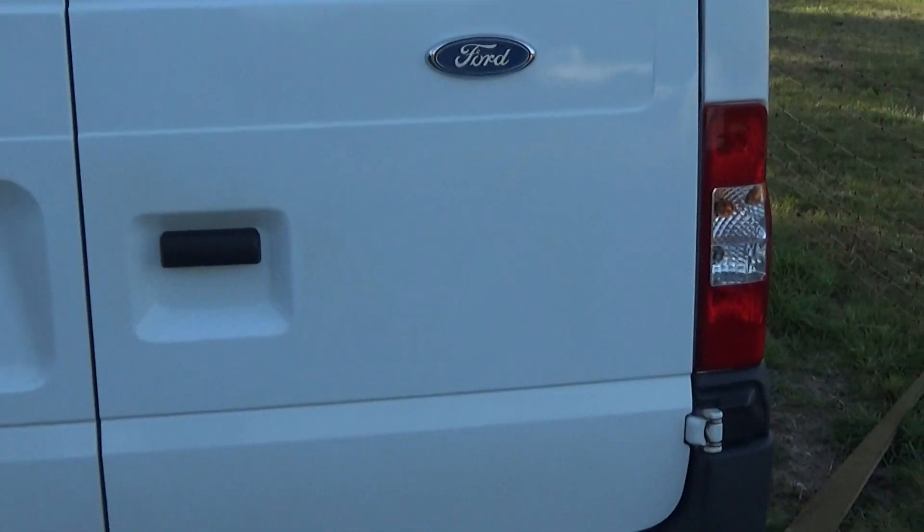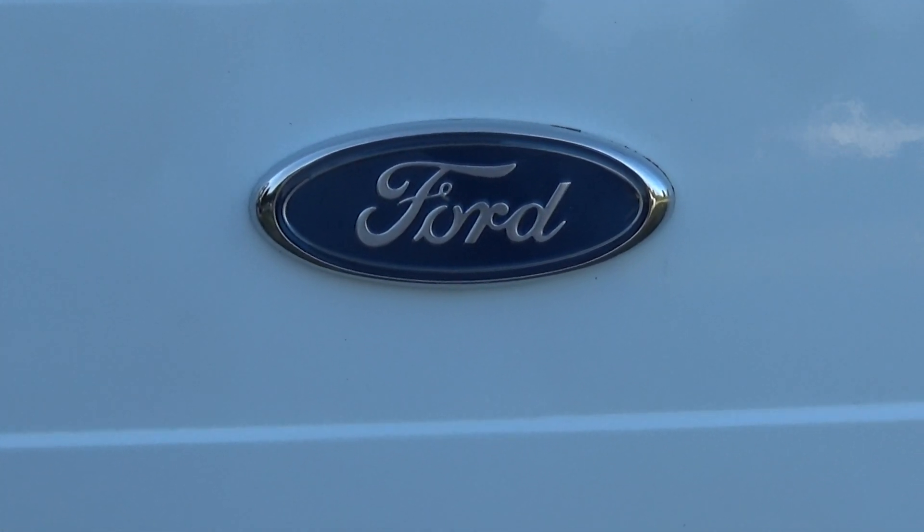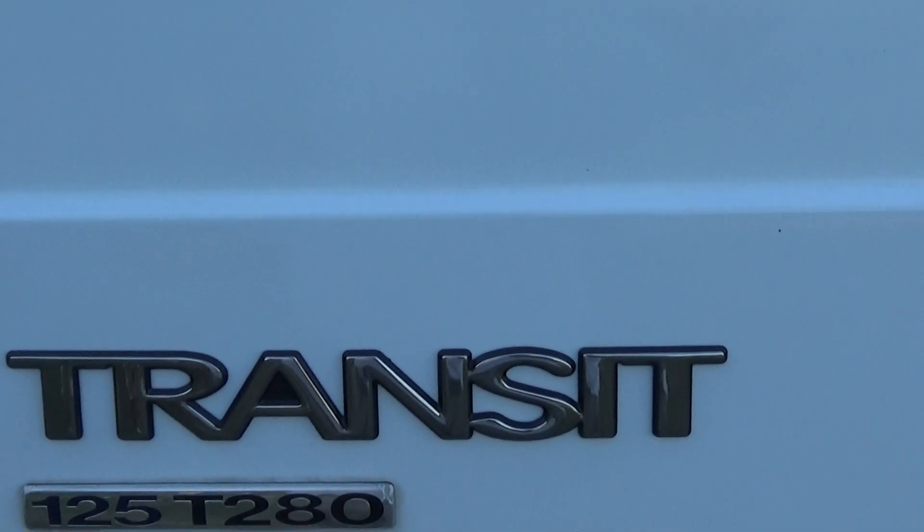I've just finished sticking the new badge — decal, whatever you want to call it — on. I'm happy with it. It looks really good. Well, it looks better than what it was before anyway.